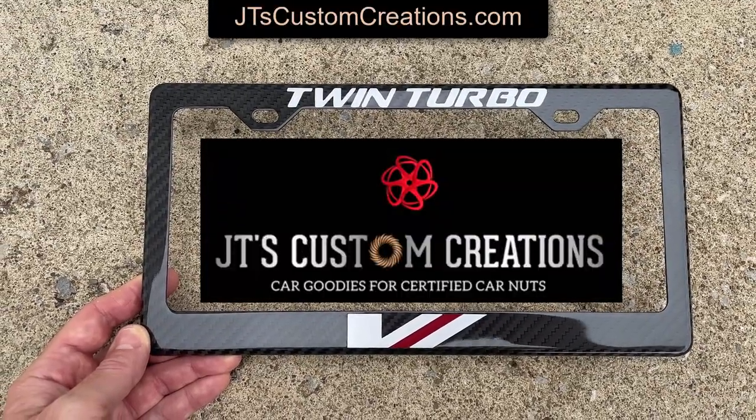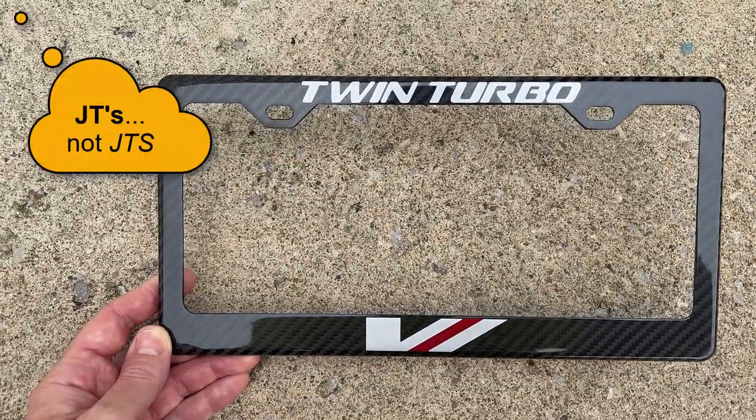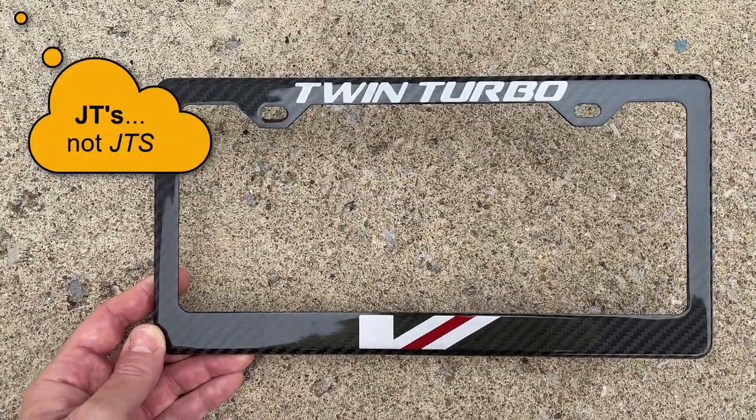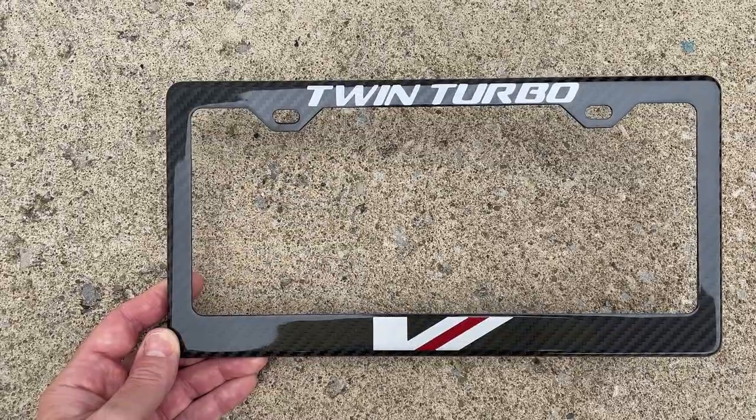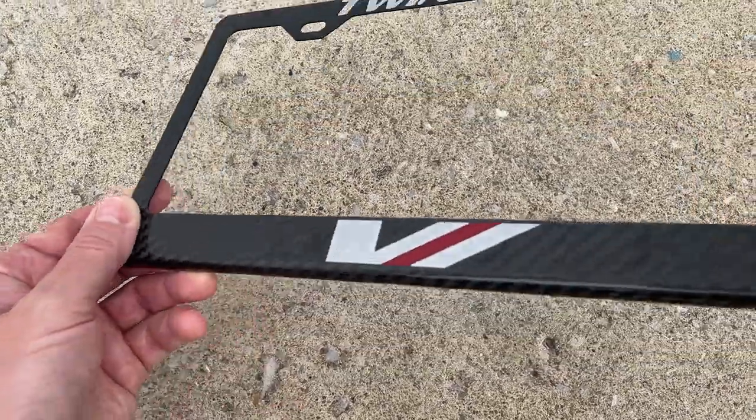My license plate cover just arrived from JTS Custom Creations — a carbon fiber license plate frame. Initial feedback: it is really nice, we're happy with the quality of it.